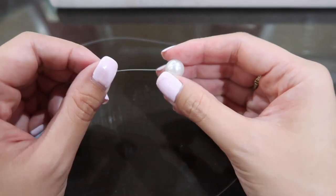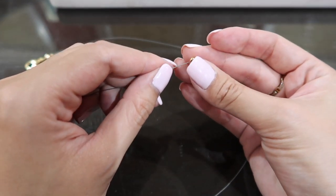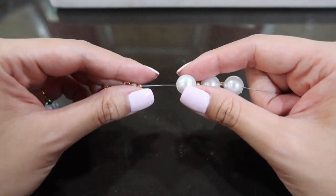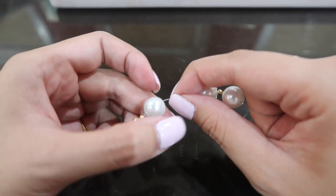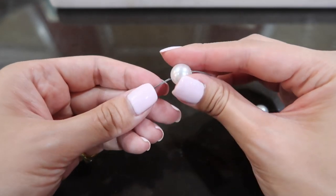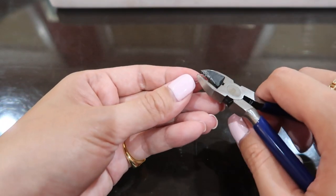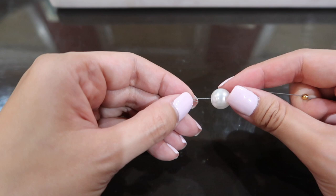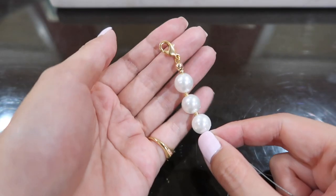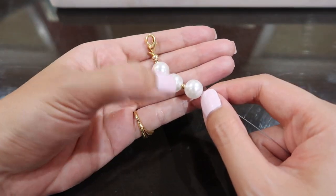Now take your pearl and string it through. Take another three-millimeter bead, then a pearl bead — make sure your pearl is going through the second string as well. The design we are doing is: bead, pearl, bead, pearl, bead, pearl. We're going to do that all the way to the end.